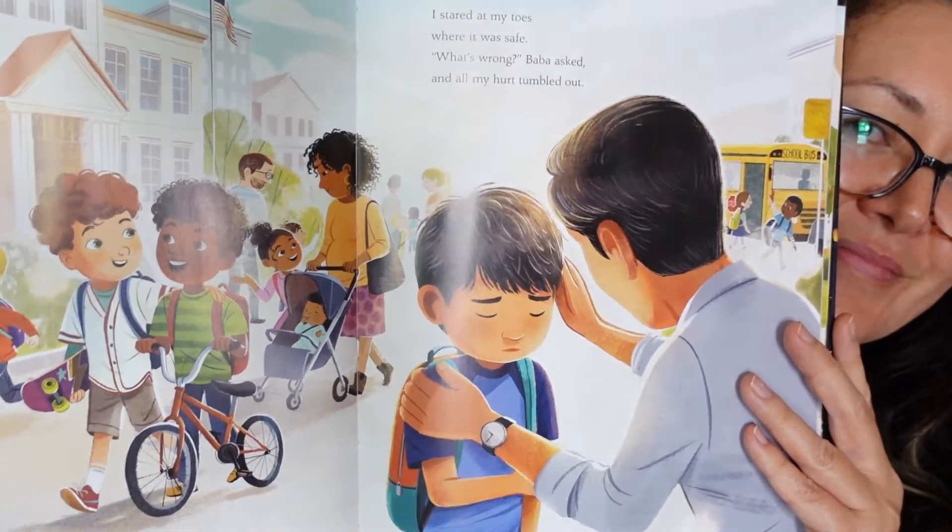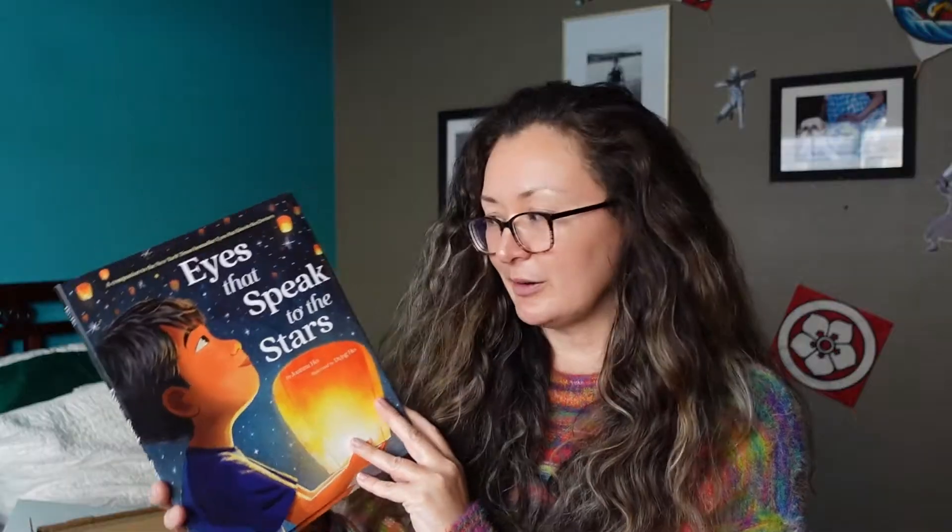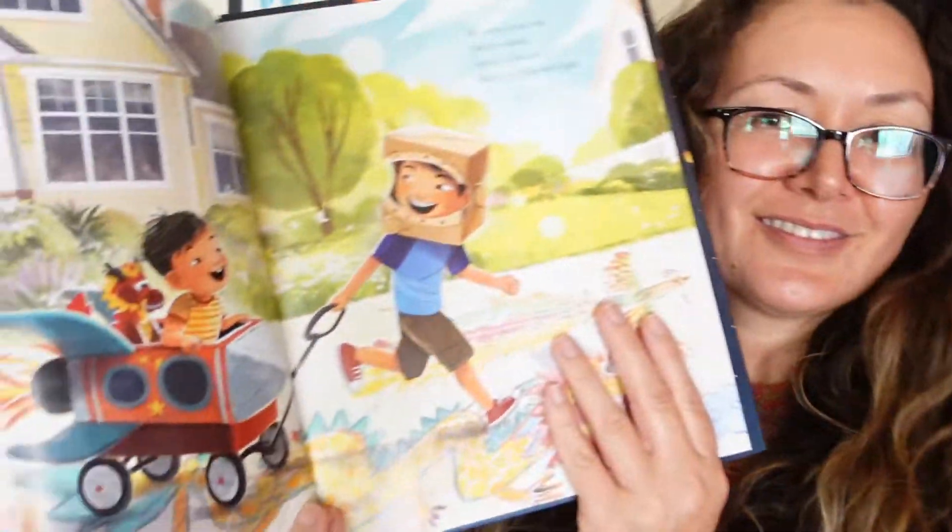Next is this awesome book by Joanna Ho — Eyes That Speak to the Stars. We already have Eyes That Kiss in the Corners and we just wanted to get this one too because we do have two boys. I also bought an extra one for my nieces and hopefully we'll send it off to them soon.